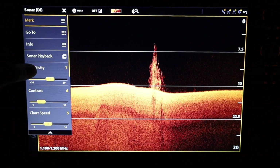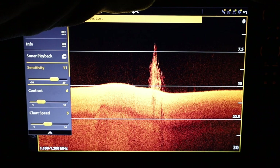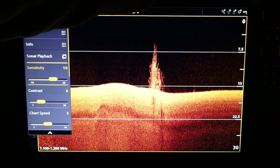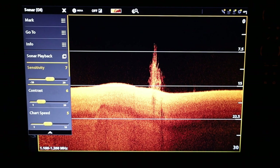After setting contrast I'll play with sensitivity a little more, going to the extremes just to see if anything improves. In this case I'm not seeing many potential improvements, so I'll put it back at seven.